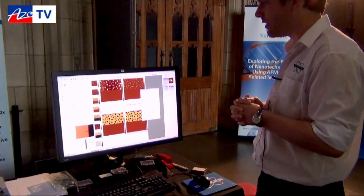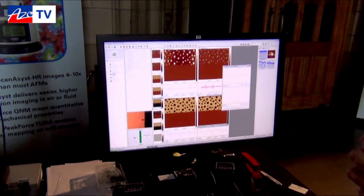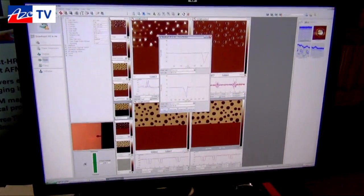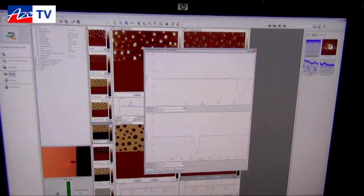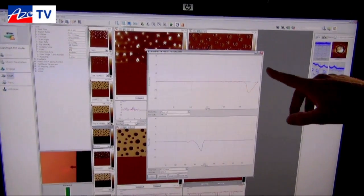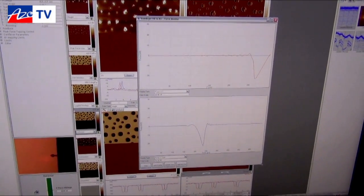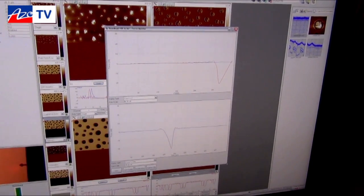The way the imaging mode itself actually looks: the system is now running on a polystyrene low-density polyethylene blend, and what we see here is the heartbeat or the base of the system, which are essentially all of these force curves — in this case 2000 per second. We see the blue which is the approach curve and the red which is the retract curve, and directly from this we can extract things like modulus, adhesion, deformation, and dissipation in real time.